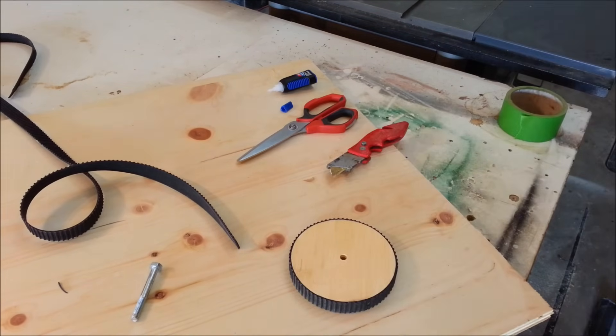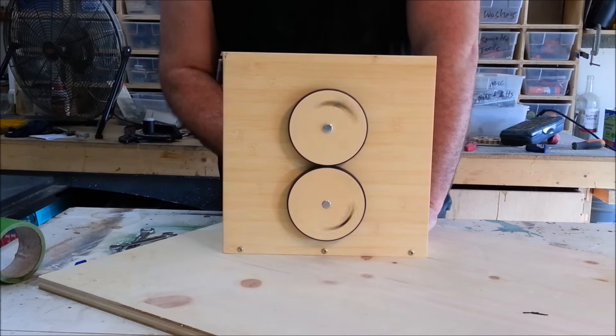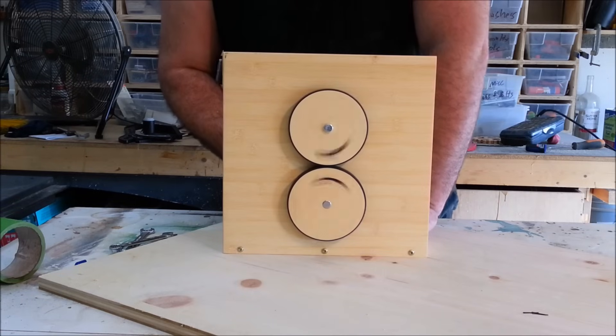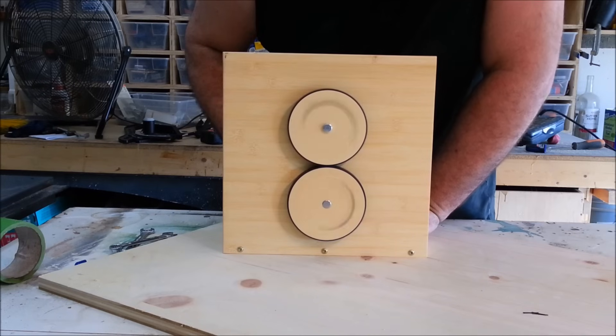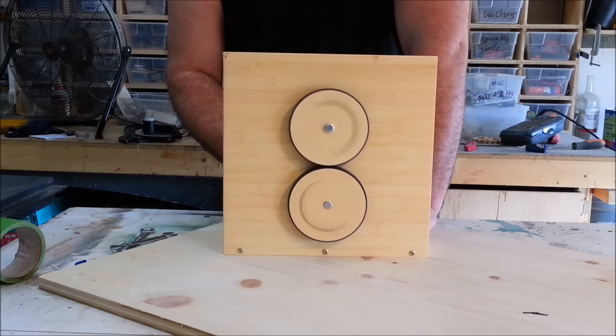I set up a little testing device, and I got to tell you, I was super impressed with the way these gears ran — very smooth, very quiet comparatively to wood gears. I had some very significant RPMs going on these without any trouble at all, and it was still very quiet. Much faster RPMs than what I'm actually showing here in the video. I will definitely be using this style of gear for a lot of upcoming builds.